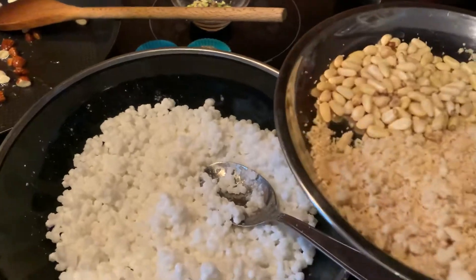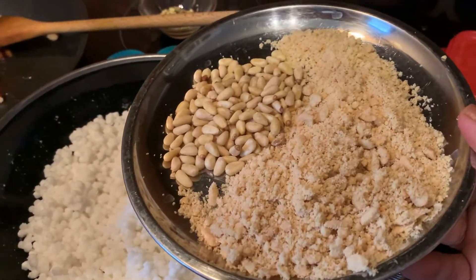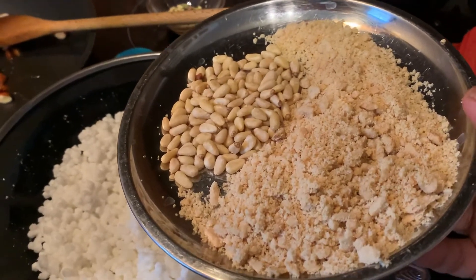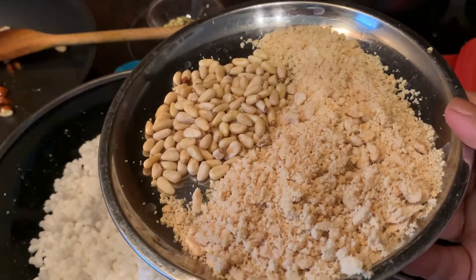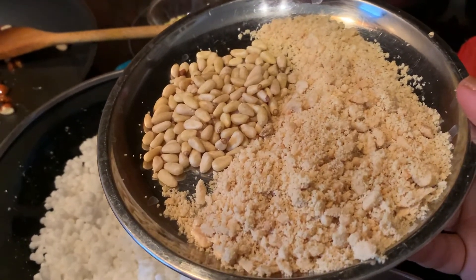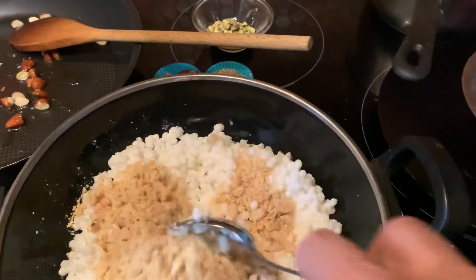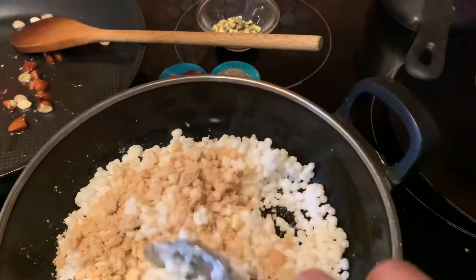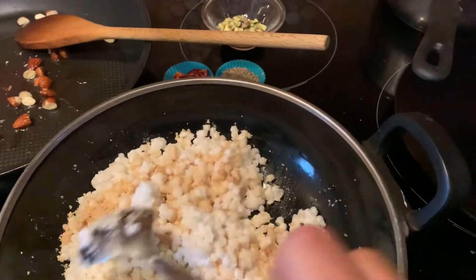Et maintenant, je vais rajouter les cacahuètes que j'ai broyées dans un mixeur, et des pignons. So I'm adding some peanuts, which I crushed in a small mixer, and pine nuts. I'm mixing it with this so that it doesn't become too mushy. Ça, c'est pour éviter que ça colle.